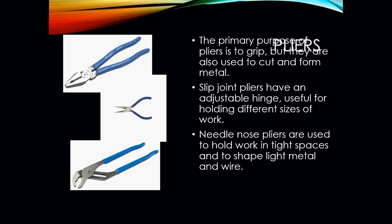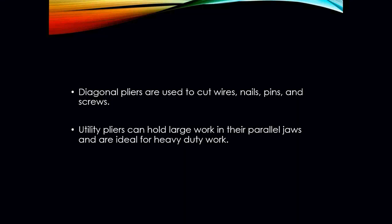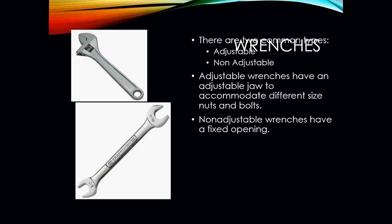The primary purpose of pliers is for gripping, but they are also used for cutting and forming metal. Slip joint pliers have an adjustable hinge useful for holding different sizes of work. Needle nose pliers are used to hold work in tight spaces and shape light metal or wire. Diagonal pliers are used for cutting wires, nails, pins, and screws. Utility pliers can hold large work in their parallel jaws and are ideal for heavier duty work.